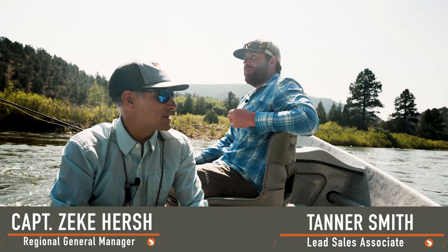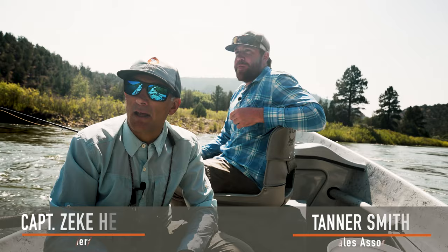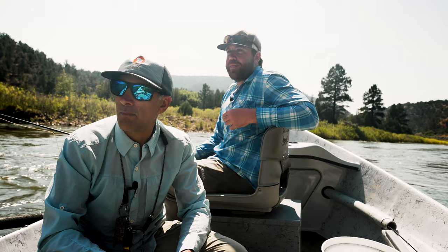I'm Zeke Hirsch with Trouts Fly Fishing. I'm Tanner Smith with Trouts Fly Fishing as well. We're here on the Colorado River and we're going to talk a little about reading the water and approaching it with the drift boat, as well as fishing it from the front of a drift boat.